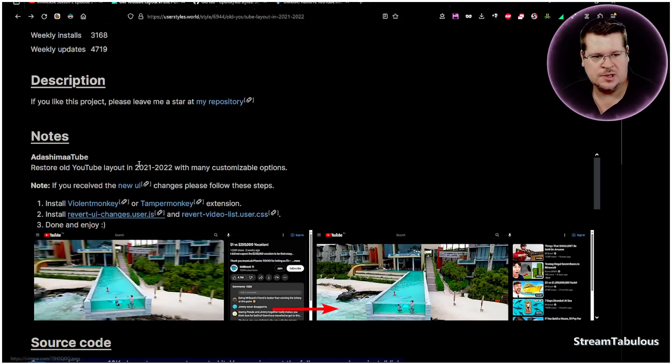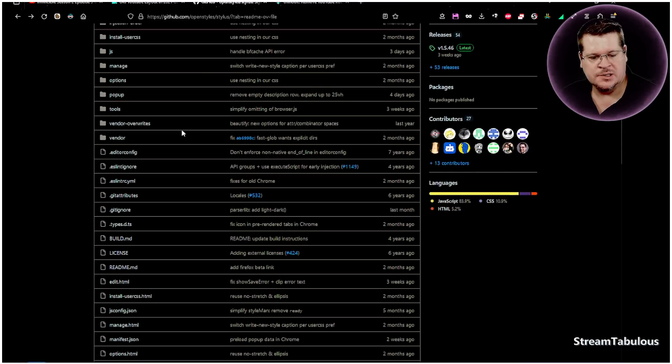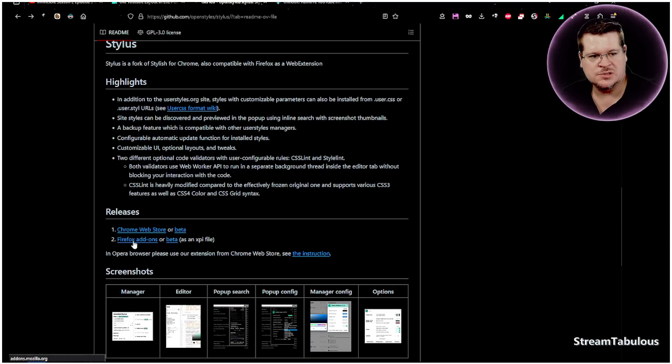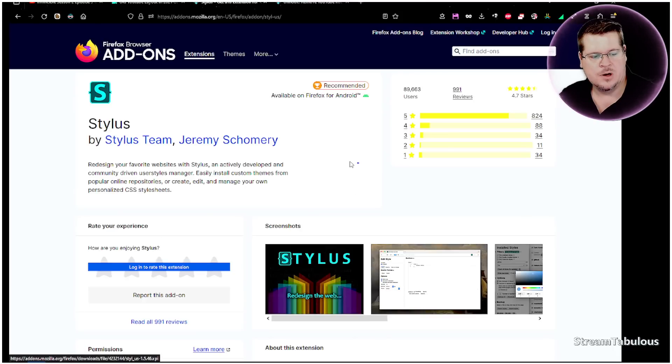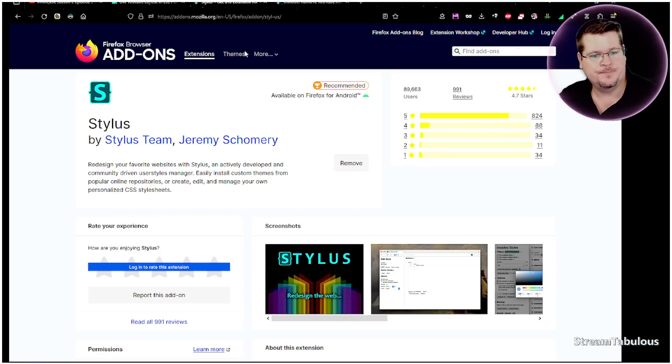We're going to install a couple of things. First, we're going to install Stylus — I'll leave the link below. Go to the Stylus releases page, select Chrome or Firefox. I'm clicking Firefox, adding it, and adding the extension. I don't want it running in private mode, but that's up to you. That's Stylus installed.